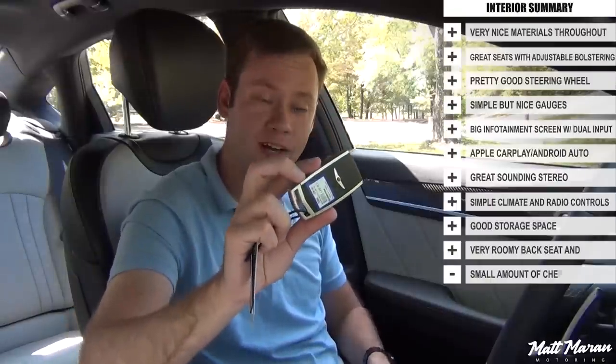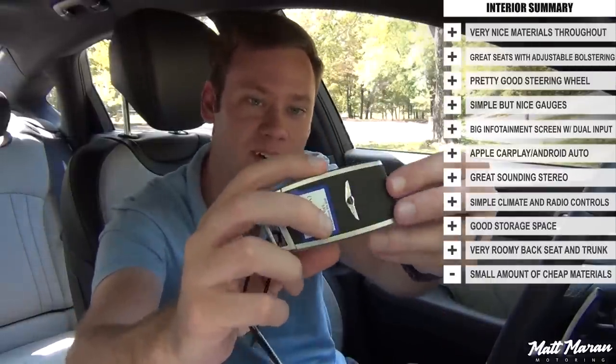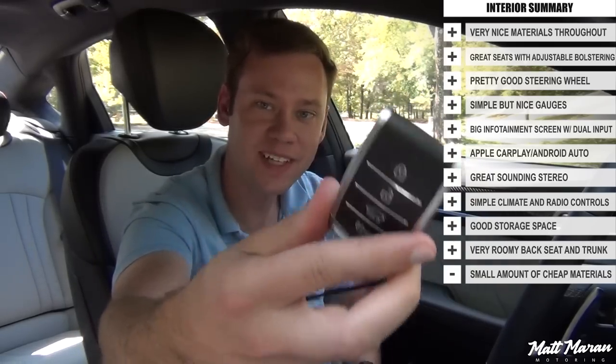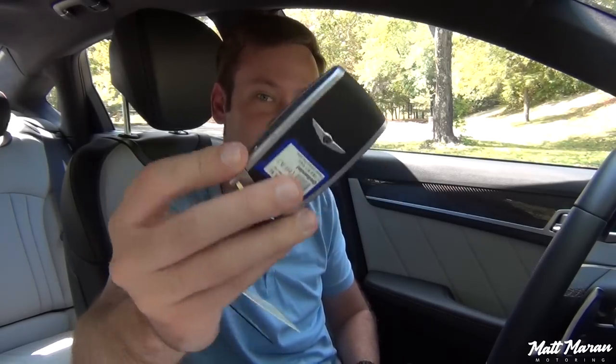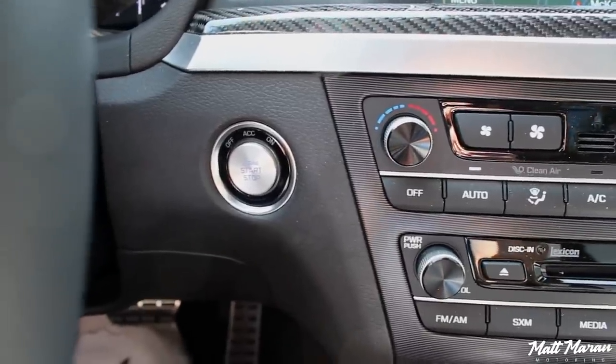The Genesis has a really nice new key fob with a rubberized leather-type material and metal sides — it has a really nice weight to it, feels high quality, and is honestly one of the nicest keys I've encountered. Of course it's keyless entry with push-button start, so you just leave the key in your pocket, hit the metal engine stop-start button, and it starts right up.